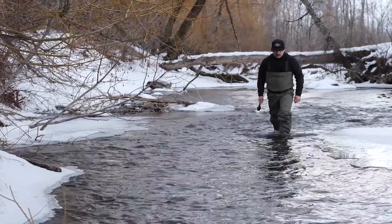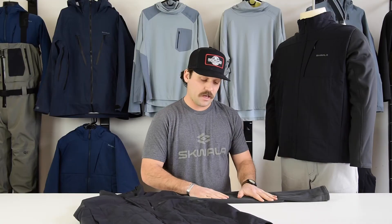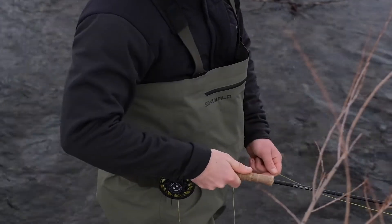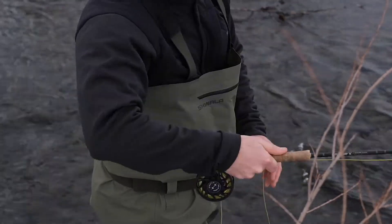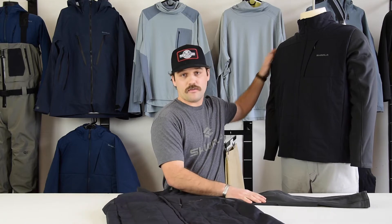Using Primeflex in the body and Kurushi fleece in the arms, we have a lot of stretchability so that you're not going to be restricted no matter what. Whether you have this under our carbon jacket or you're wearing it on its own, this jacket is meant to move, meant to keep you warm, and ultimately keep you out there longer.